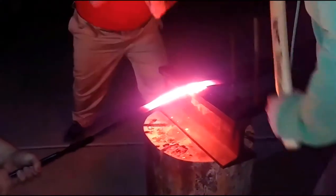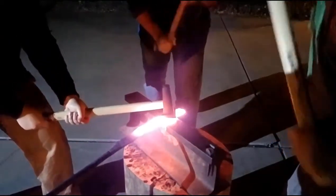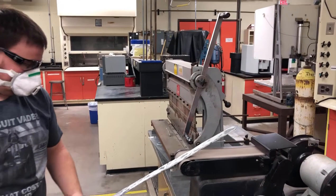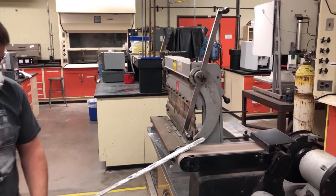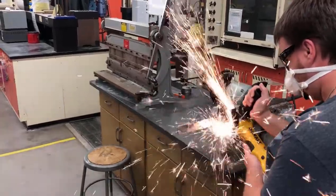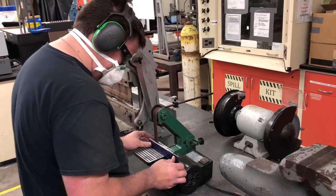First, a thin 52100 rod was forged flat to the width and thickness of our final blade in order to test various ways to harden the steel. Once the bar was surface ground, it was cut into three sections, each approximating the length of the final blade. These sections had an edge ground into them to simulate a full knife before heat treating.